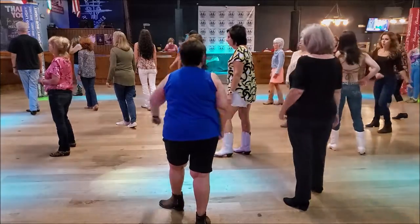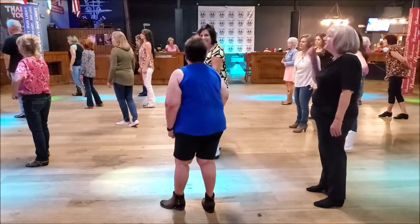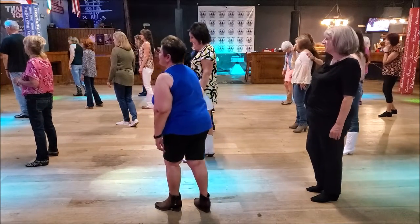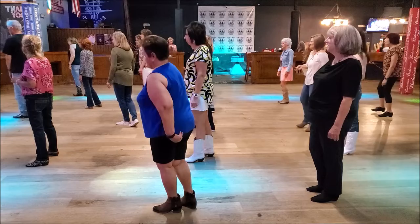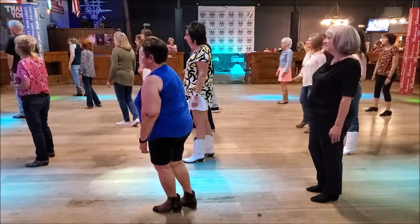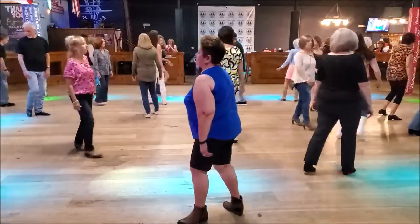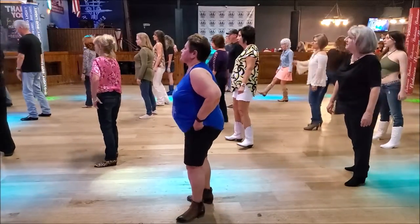Very good. Now, eight counts. This one, the one, go over. All right. So we're going to do a lobster for four counts. So quarter, quarter, quarter, quarter, jazz block.